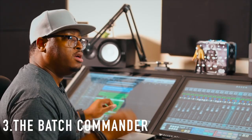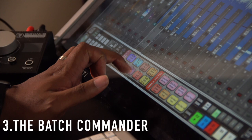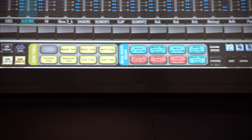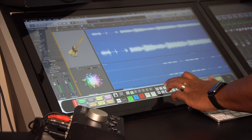Number three is the Batch Commander. This is Slate's proprietary software that works on the Raven. It doesn't come installed on the screen itself — it actually installs on your computer and you can use it and function inside your DAW like Pro Tools, Studio One, Logic, Ableton, Cubase — all the DAWs they support. What it does is allow you to do what they call batch commands — a group of commands assigned to one button. Their claim is that you can do up to a thousand batch commands with one button, and maybe one day on this channel we'll test that out.